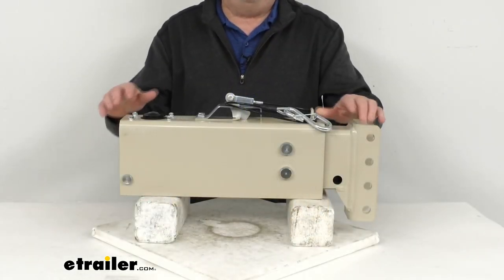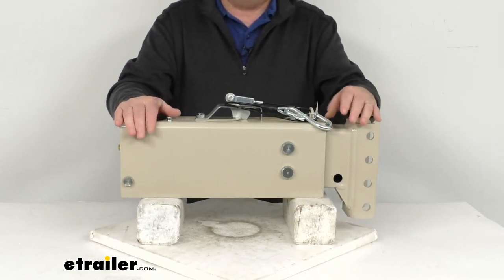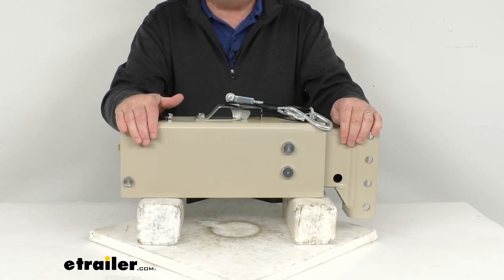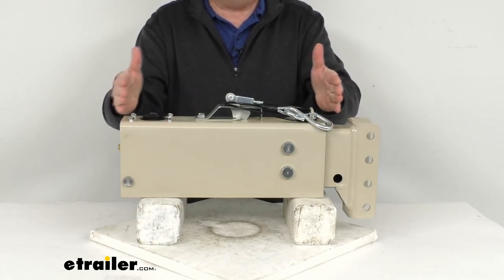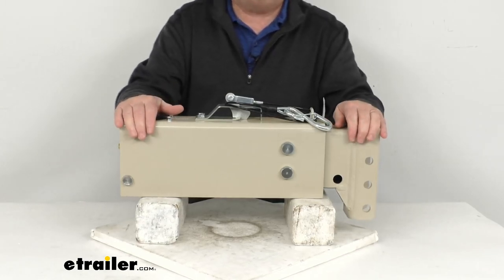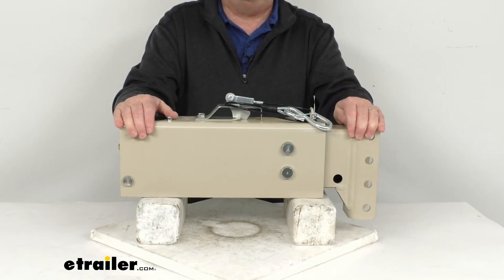This hydraulic actuator will activate your trailer's brakes when your tow vehicle slows or stops. Basically, when you apply the brakes in the tow vehicle, deceleration occurs and the momentum will push your trailer toward the rear of your vehicle. With a surge brake system, the actuator is triggered as your trailer moves forward once your tow vehicle starts to slow down.